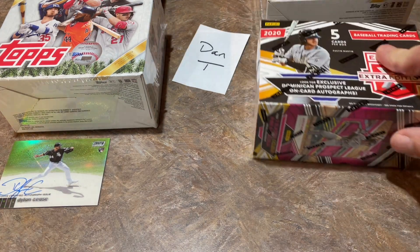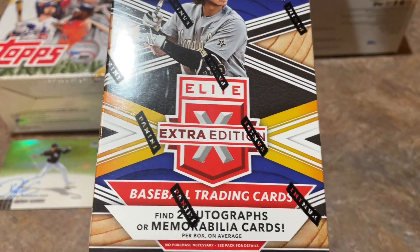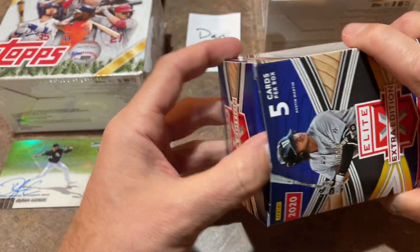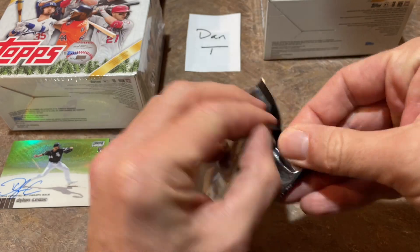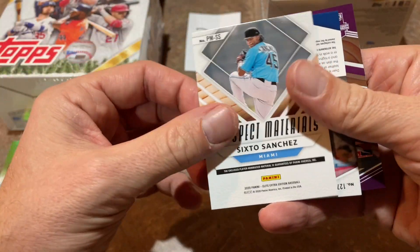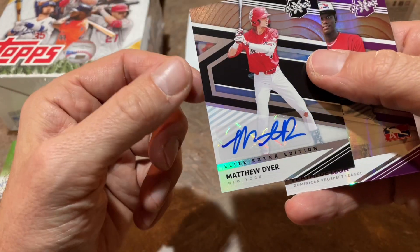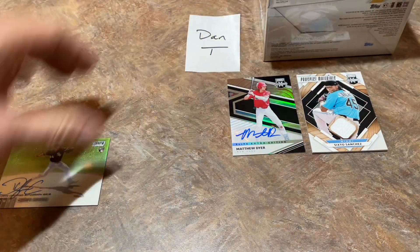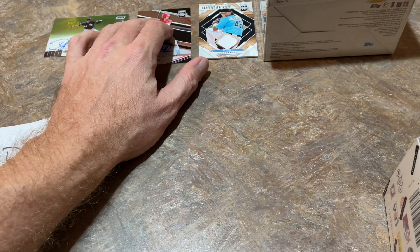How about we do the Elite Extra Edition boxes now. There are five cards in each box, and two of them are going to be autographs or relics — we might have two relics, two autographs, or one of each. Let's see what we can find. This might actually set a record for most hits in a $100 Walmart video. There are the pink parallels. Elvis Rojas, Drew Rasmussen. We have a Sixto Sanchez — that is a nice one. He can bring it over 100 miles an hour; you'll be hearing that name for many years to come. And Matthew Dyer. Autograph card there.